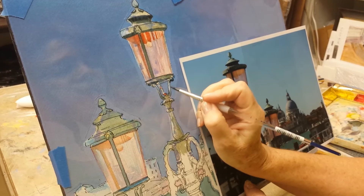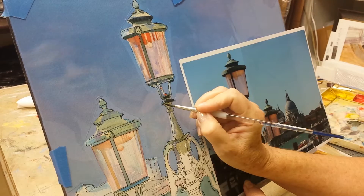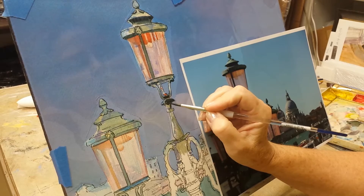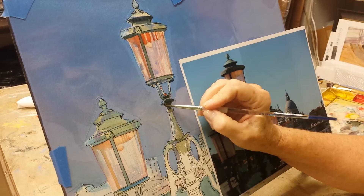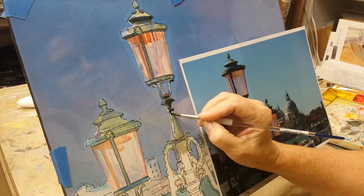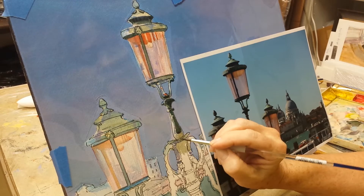Back to the lamppost with a little more of my Holbein Shadow Green. If you watched the first video, you know that I've got this clear acetate on here, cut out to allow me to paint on the objects themselves without messing up my sky. Usually I paint my sky towards the end for that reason — I don't want to mess anything up. Once I've got my sky in there, I'm protecting it today.